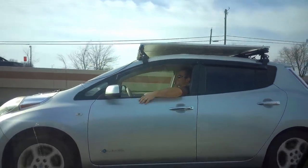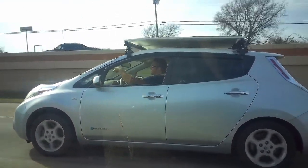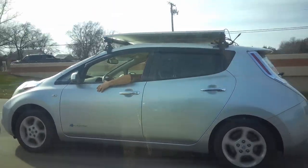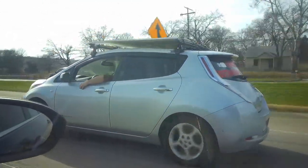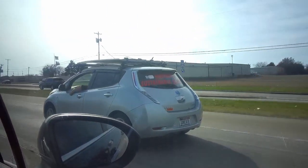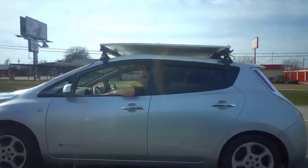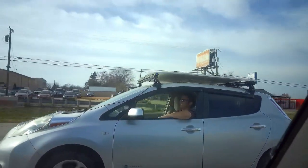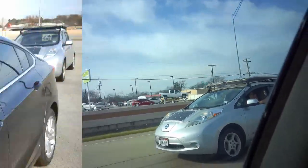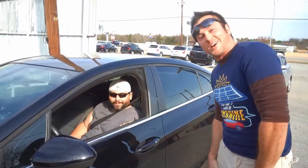All right, what speed are we going? 60 — we're going 60 right now. All right, I think we've got the shot. Thanks Gabe for helping me out. Take care of your Uber drivers, folks.